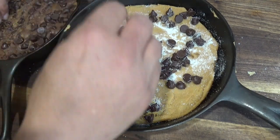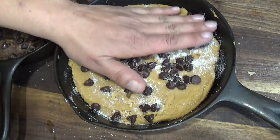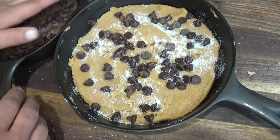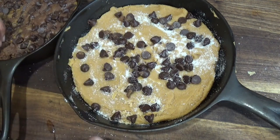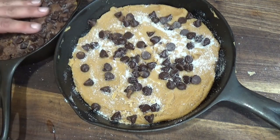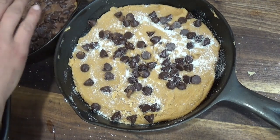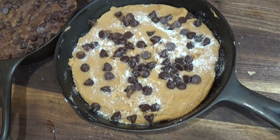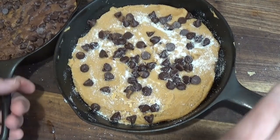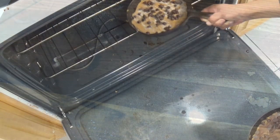Yeah, I know I have a problem. I have a thing — a baking problem. The first step is admitting it, right? I think we can call it a baking problem. I bake something every day, and I was just starting to make videos of it. Well, thank you for taking part. There we go — cookie, cookie, cookie, cookie! And into the oven they go!